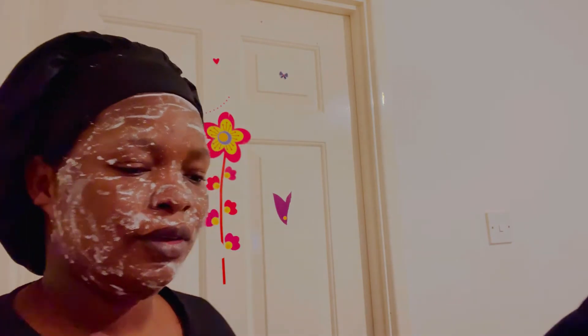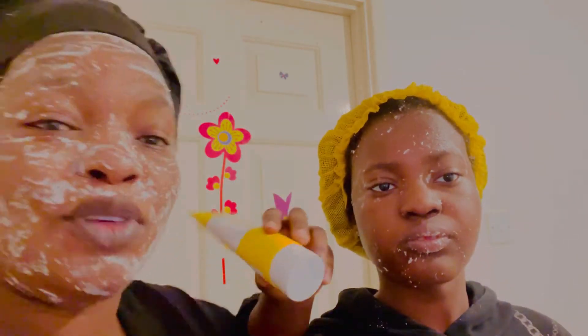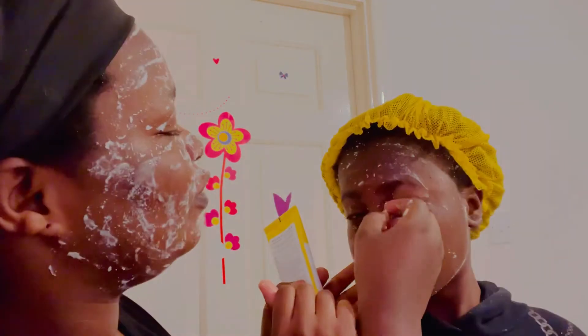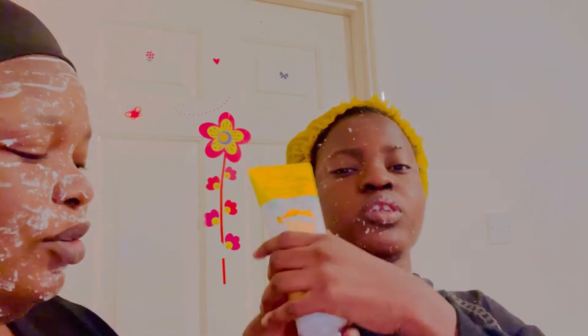Now it's her turn. She's going to rub mine. This is what I got from her face — you can see I got most of them out. She says her name is Angel, not 'yourself.' Now she's going to rub mine for me and we'll see how I am looking.